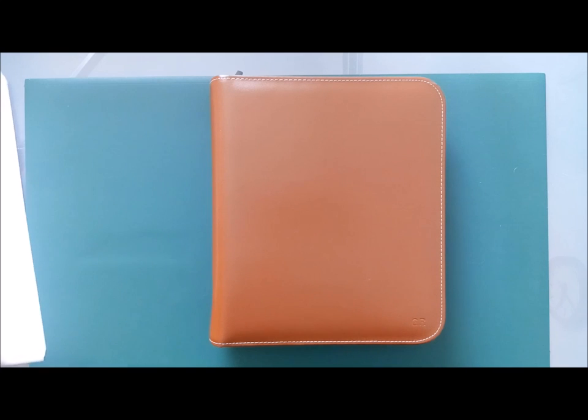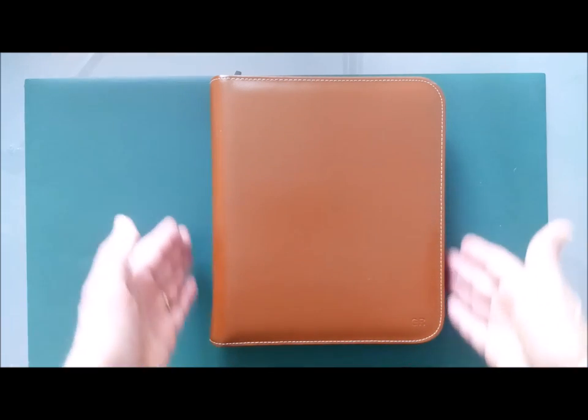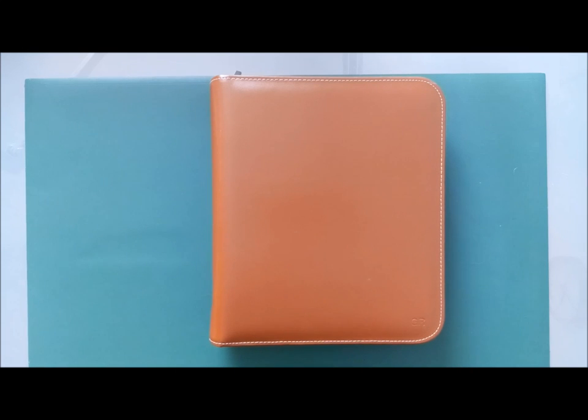Whatever I say about this product, do bear in mind that it is a relatively cheap product. Even if I'm quite critical at times, you get what you pay for — it's a good deal cheaper than a lot of products in its range. This cost me 79 euros. It's quite comparable to, for example, a Filofax Lockwood A5 zipped organizer, which costs 160 euros — just over twice the price.